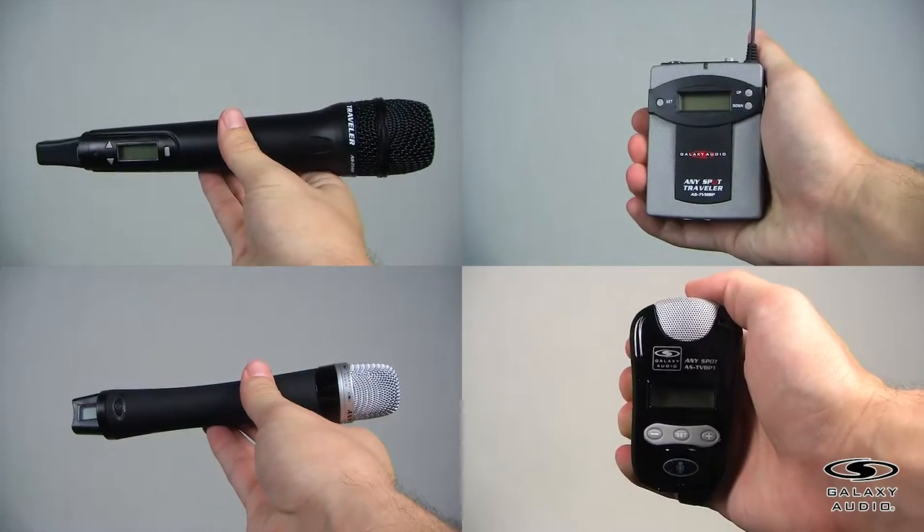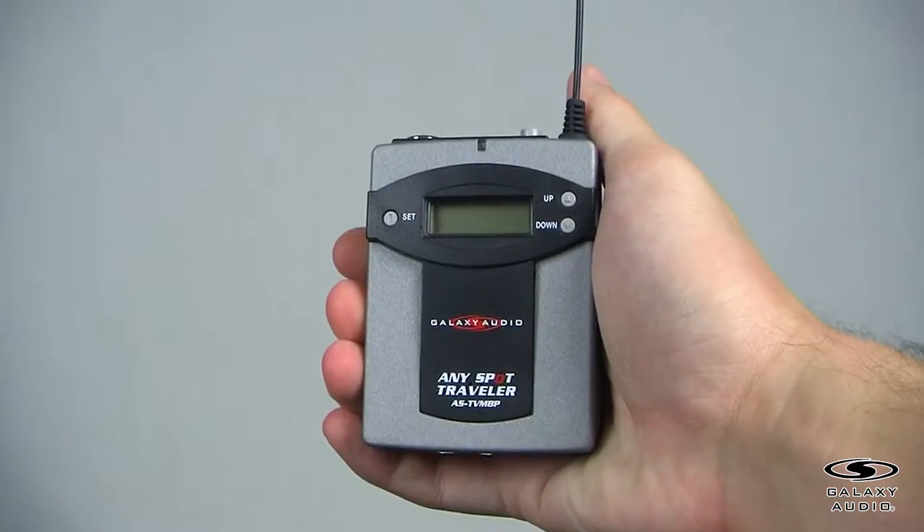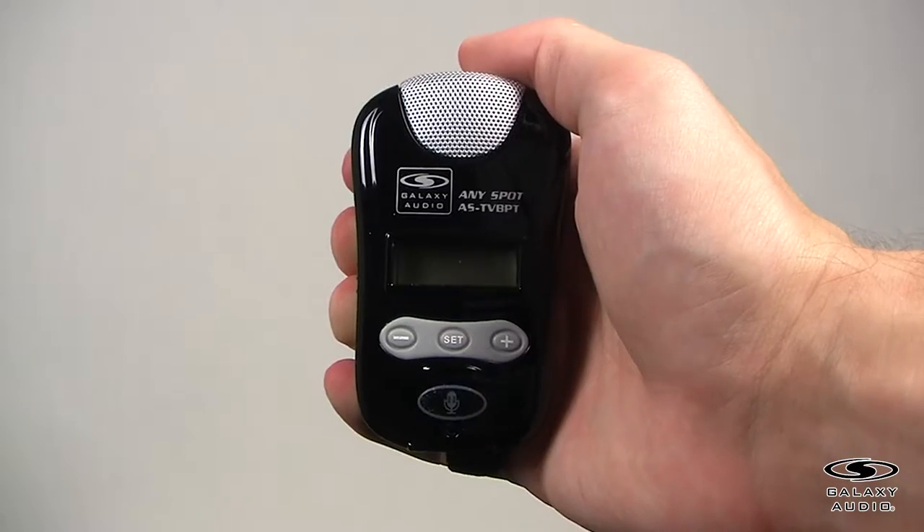For connecting the TV-HH handheld microphone transmitter, press and hold the power button located on the bottom of the transmitter. You can change the channel by pressing the up or down arrows. Be sure that the transmitter and the receiver are linked to the same channel. Once they are on the same channel, your transmitter will then be synced to the receiver. Use the volume controls on the TV-REC in conjunction with the master control knob to get a suitable audio level. We also offer many other transmitters that will work with your traveler: TV-MBP, the TV-H2, and the TV-BBT.